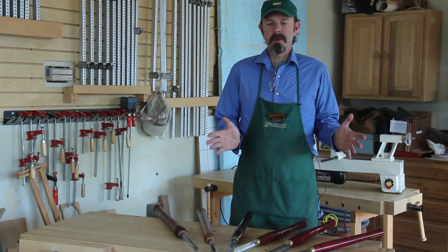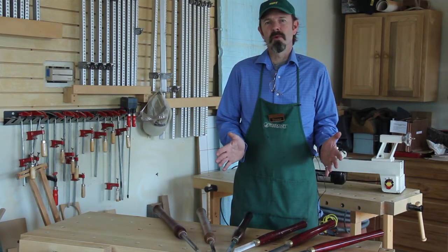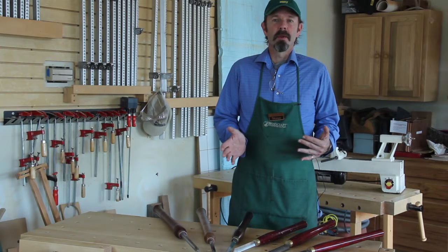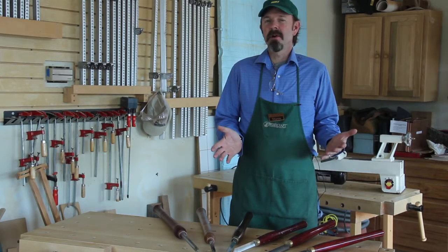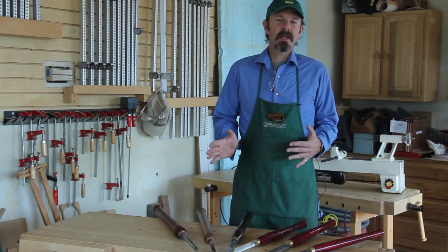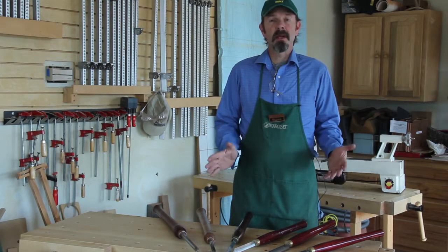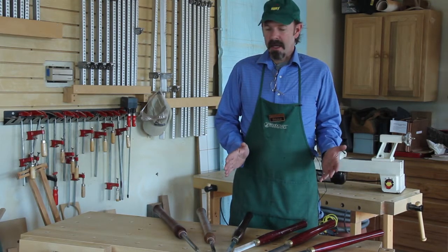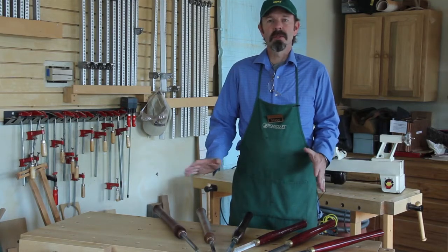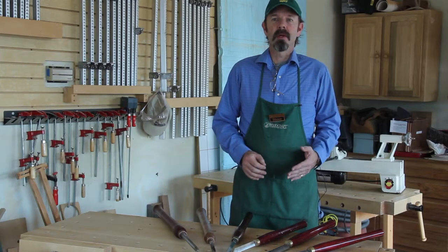When you undertake woodturning, the most important thing to learn is how to put a good sharp edge on your tools. You can accidentally make good cuts with good sharp tools, even if you don't know a lot about the technique you're using. However, all the technique in the world won't get you anywhere without a good sharp edge on your tools. We're here today to help you out with that and walk you through the steps to get each of these types of tools up and ready in a way that will make you very happy with the cuts that result.